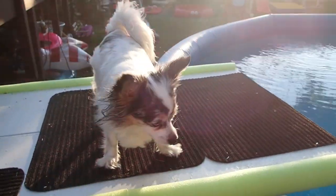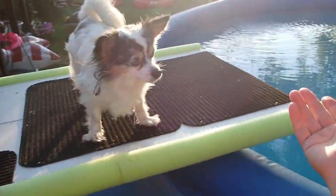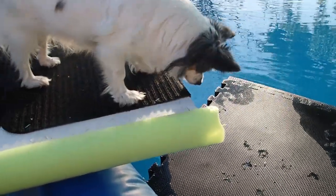Hi friends! Today I'm gonna share with you how we made this nice little dog deck so that the dogs can get in and out of the pool easily. They like to float around on these little mats.